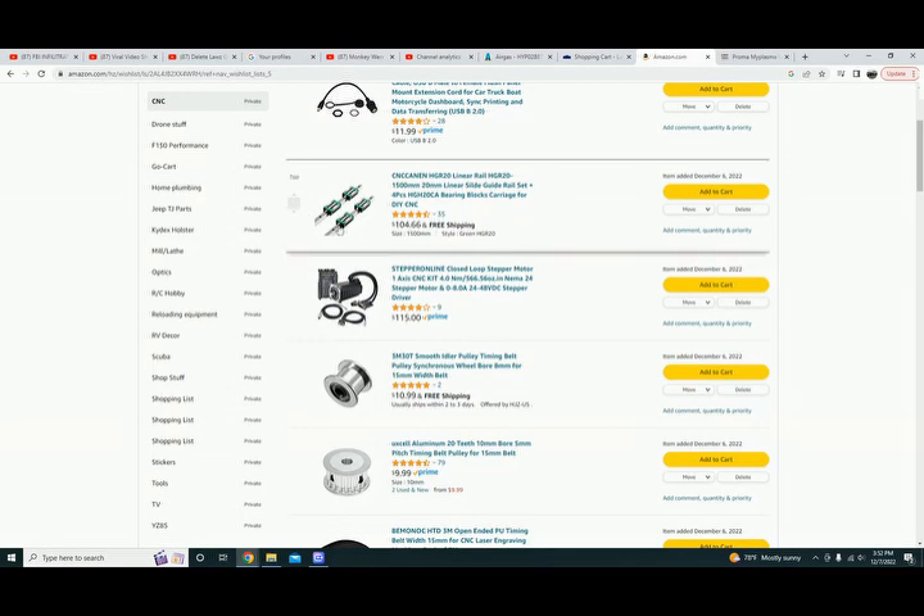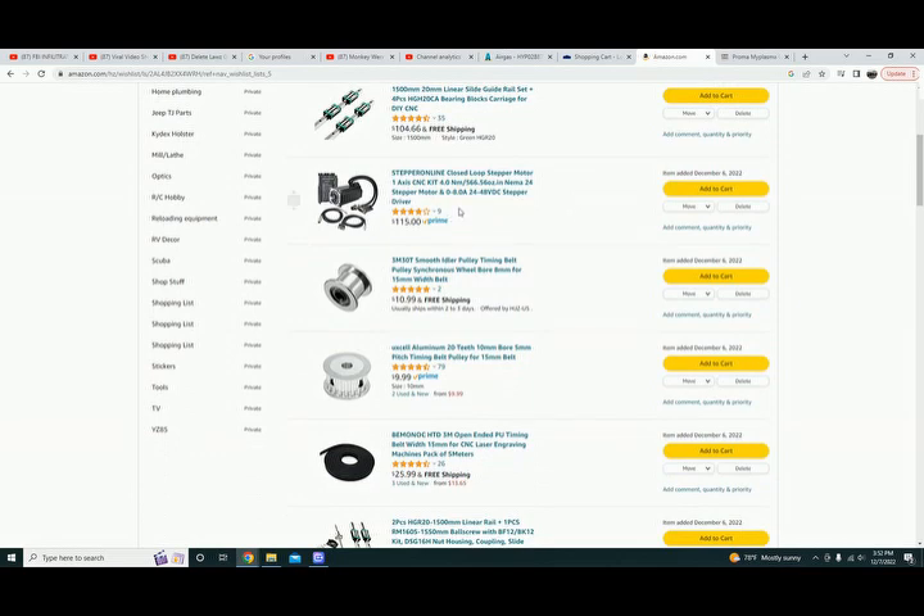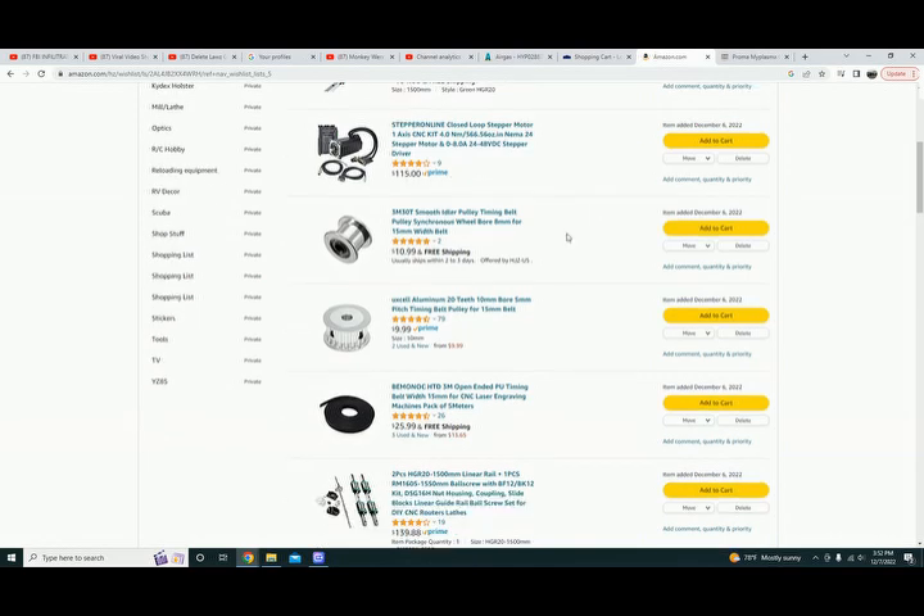From Stepper Online, this is the NEMA 24 — this is what I'm using on the x-axis. Had to purchase one of these, 115 bucks. You can find the NEMA 23 and 24 in open loop or standard for a little bit cheaper. I'm running the closed loop setup. So far I can't tell you whether it's better or worse, but from everything I understand it'll self-correct, so it sounds like it could keep me from wasting some expensive steel.